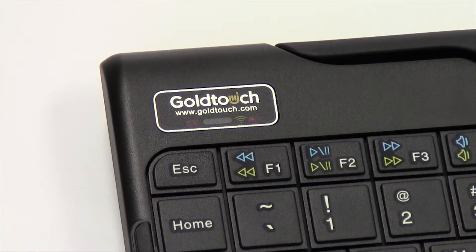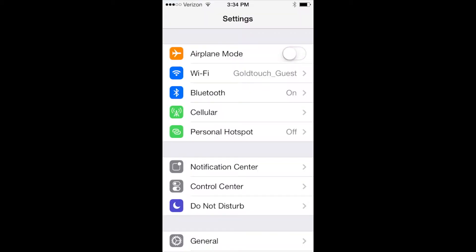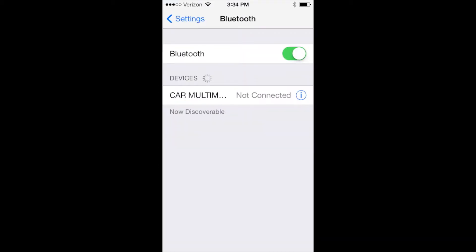As soon as the pairing light is blinking, go to Settings on your system and click the Bluetooth icon to begin scanning for Bluetooth devices.